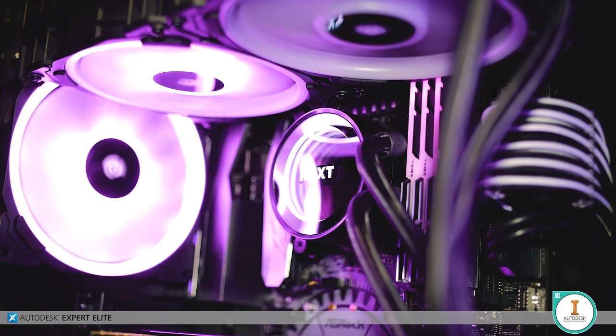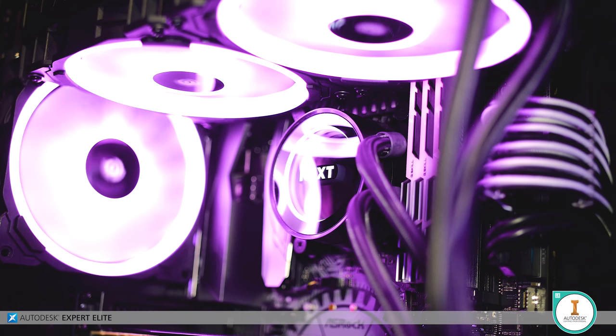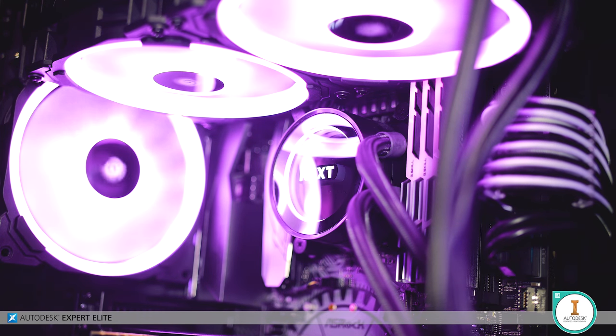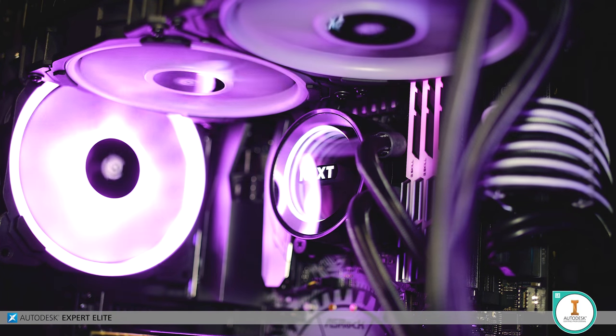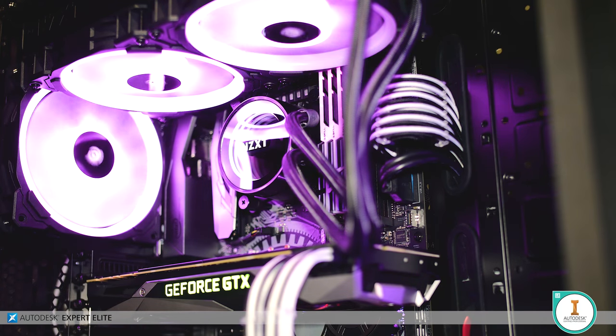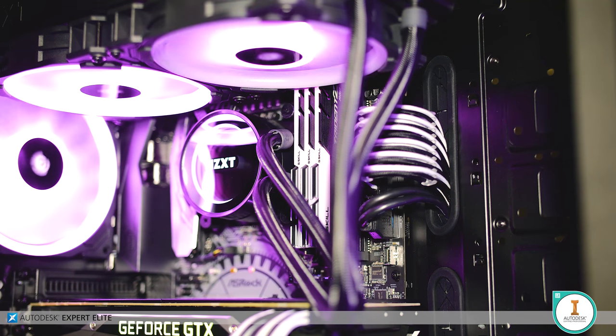Cooling the 8700K with a breath of fresh propylene glycol and distilled water is the NZXT Kraken X62 closed-loop liquid cooler, with its 280mm radiator hanging 140mm fans. It was chosen carefully and clinically on the merit that it looks badass AF.